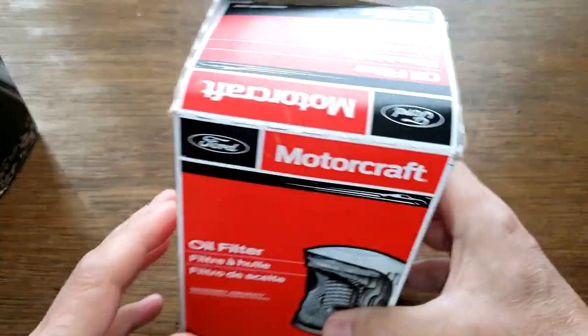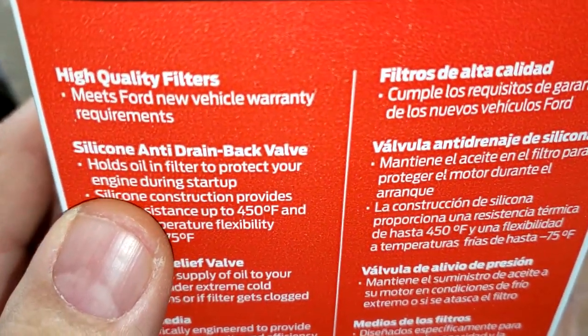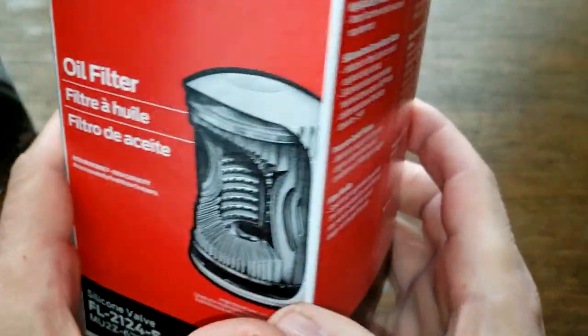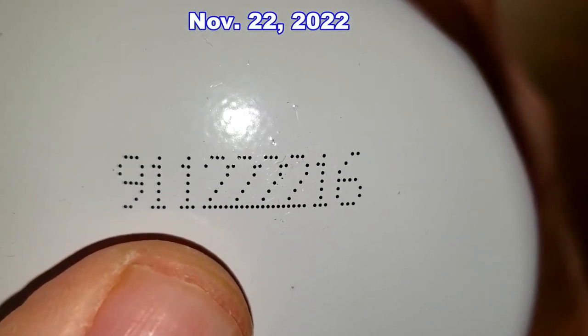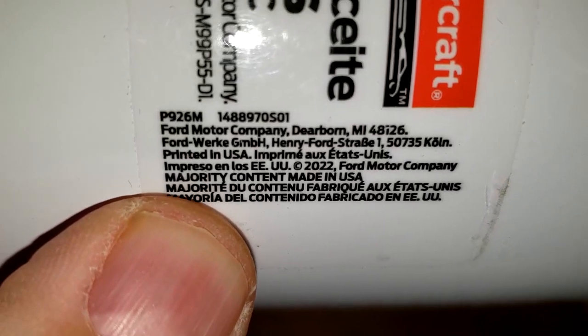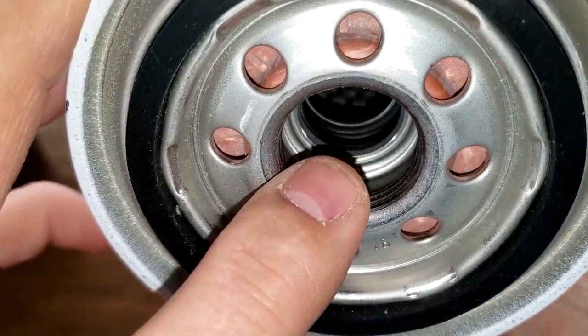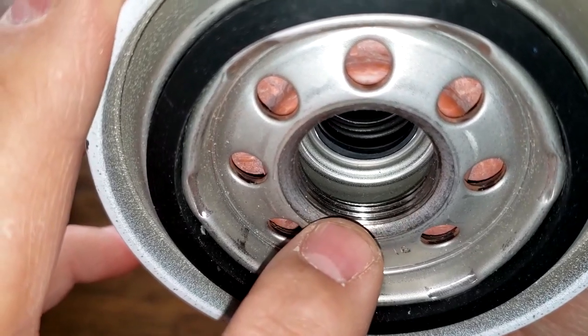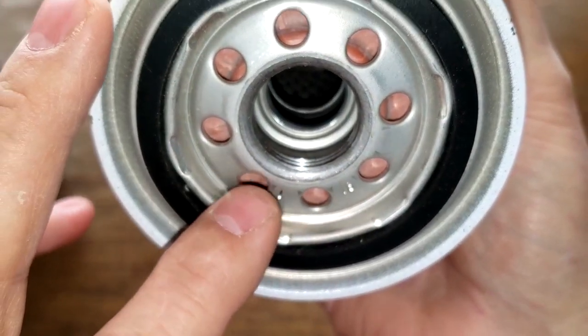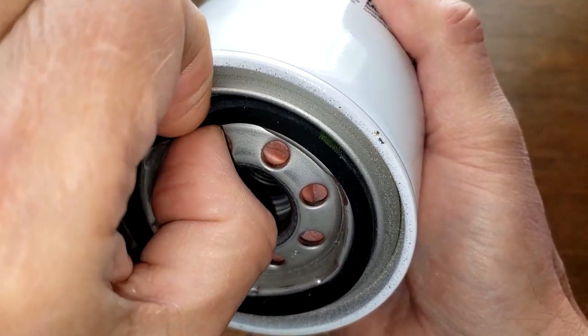Now let's take a look at the Motorcraft oil filter. The box says silicone anti-drain back valve, and that's really about all the important information. Date code 9-1-1-2-2-2-2-1-6. This filter also has a sticker, and it says Majority Content Made in USA. It has a metal core with louvers, and the bypass valve is up at the base end — you can see the spring right there — with about three grooves for threads.